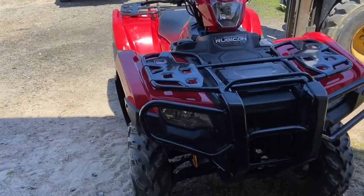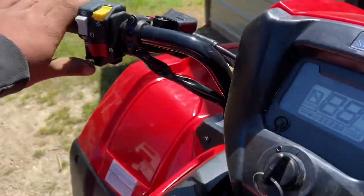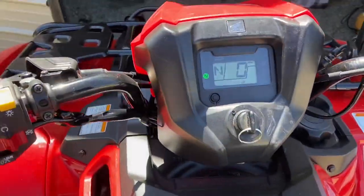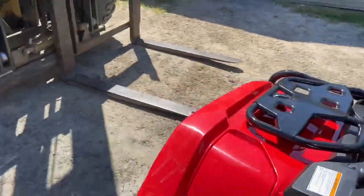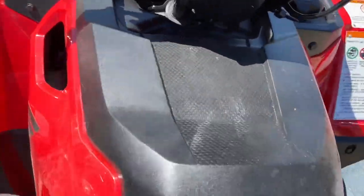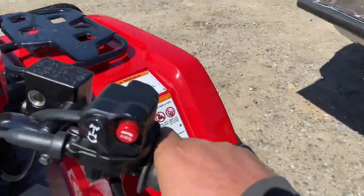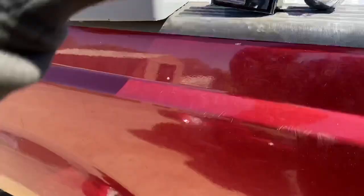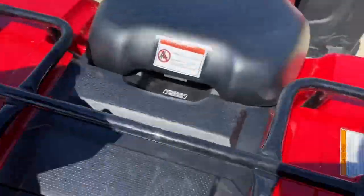What is going on everybody, welcome back to another video. Today we're going to be going over things you need on a brand new four-wheeler — your basic first things to do when you buy one. You always got to do the initial things right away. We're going to go over some of the things I like to buy when I get a new four-wheeler, and we're going to install them and put them on and show you how it's done.